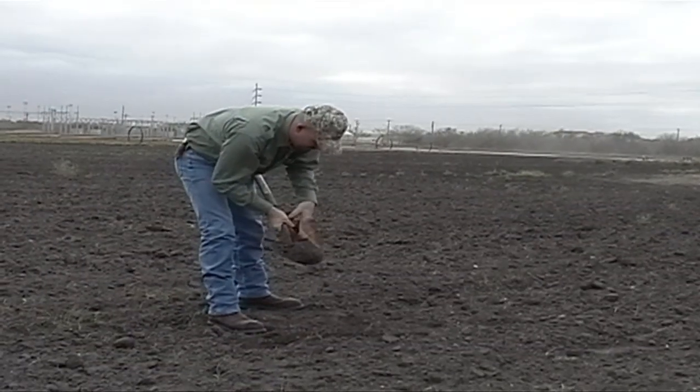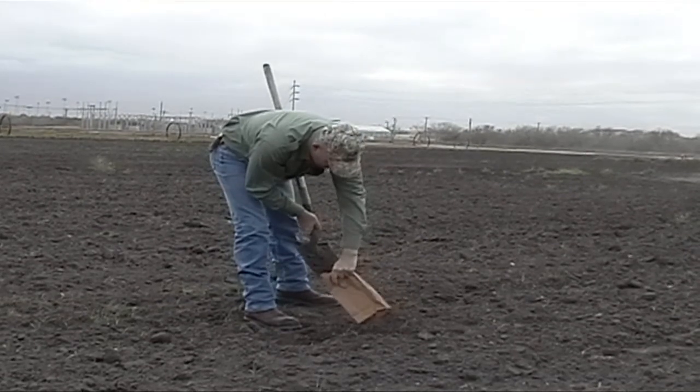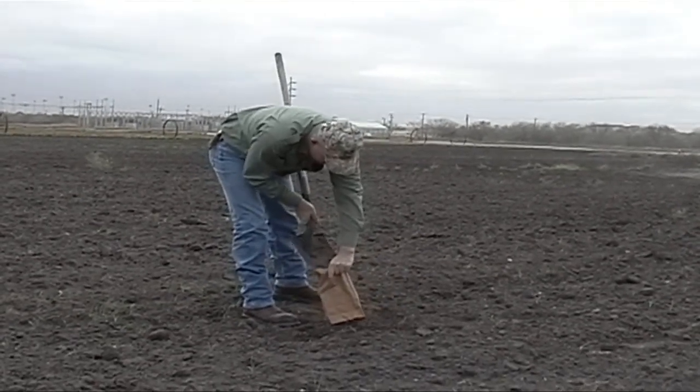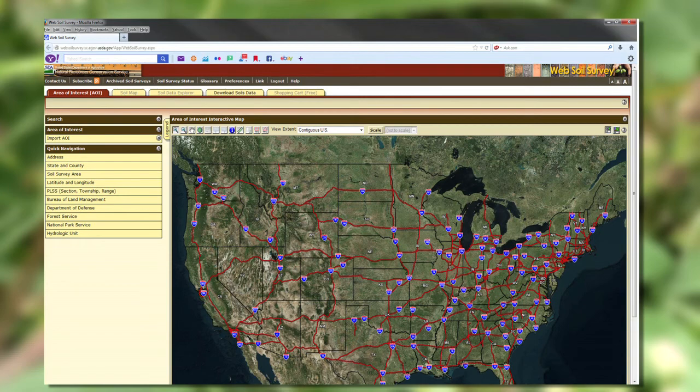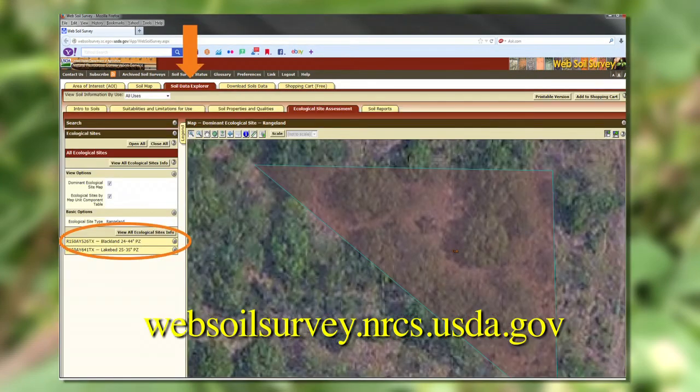The first way to determine the soil type on which you'll be planting is by physically collecting soil samples and then sending them off to a lab to be analyzed. The second way is by using the USDA NRCS's web soil survey, which can easily be found by googling 'web soil survey.'